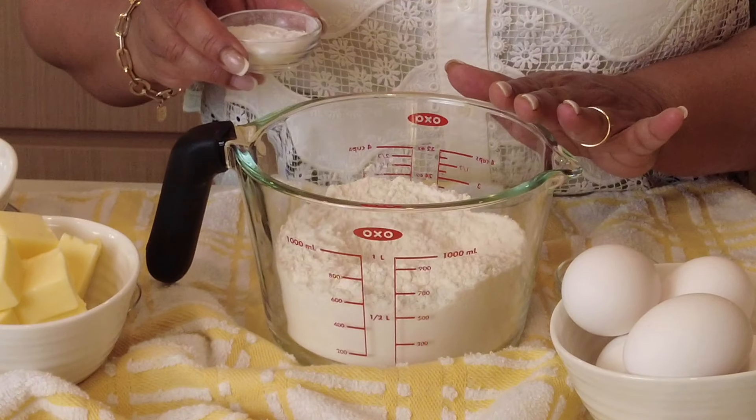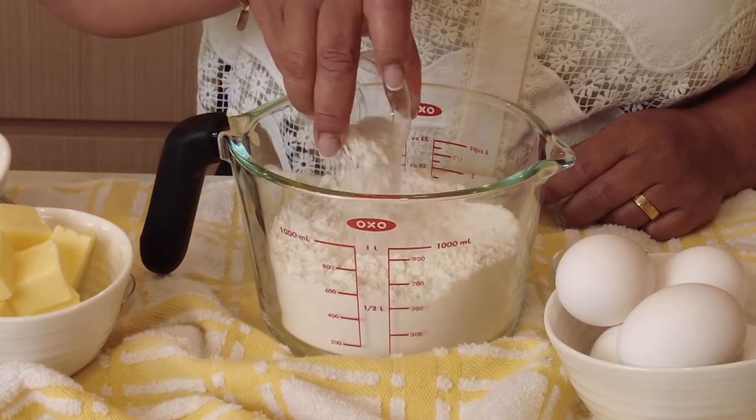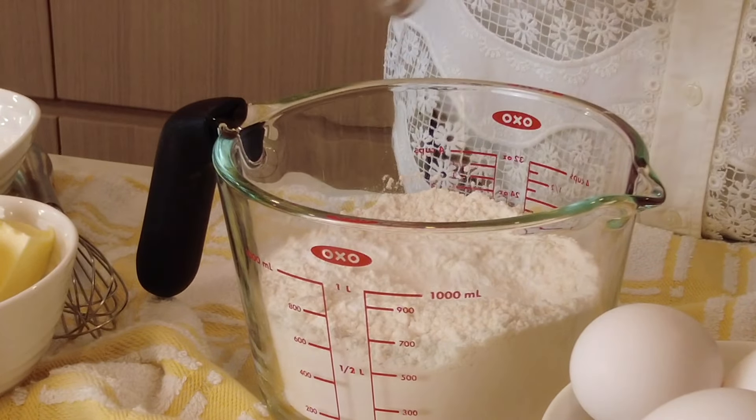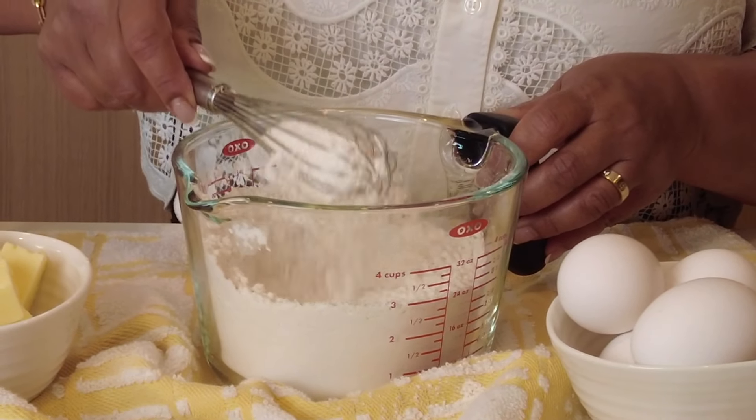In the measuring cup I've got two and a half cups of all-purpose flour, which is 320 grams, and to that we're going to add one tablespoon of baking powder, which is approximately 14 grams, and half a teaspoon of salt. Now let's give this a quick mix till it gets well blended.